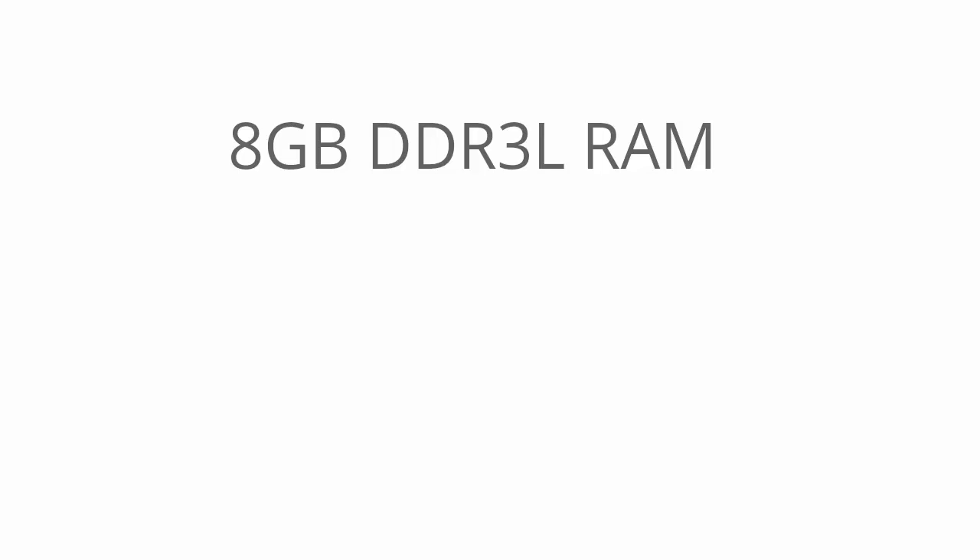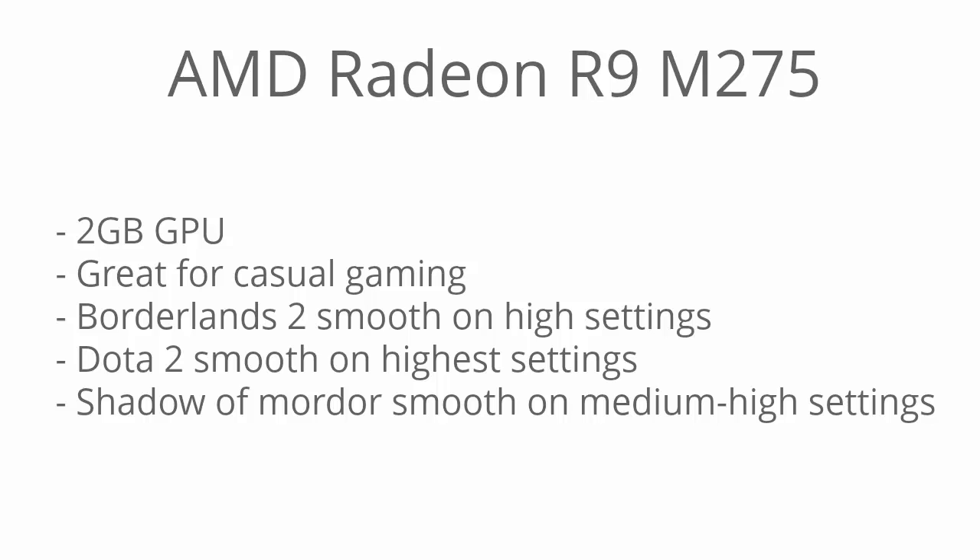The 8 gigabytes of RAM is great for multitasking. For most people, you won't have many issues with modern games with 8 gigabytes, and you could also run multiple programs simultaneously. It's great for multitasking. The AMD Radeon R9 M275 is a 2 gigabyte GPU.